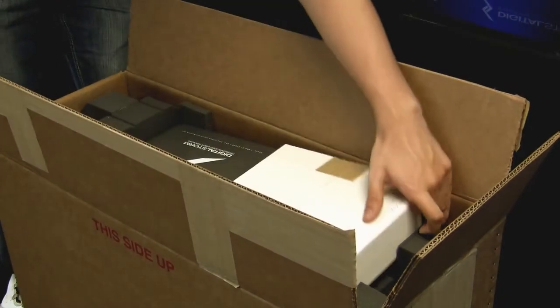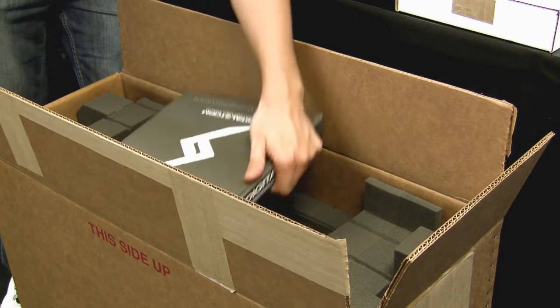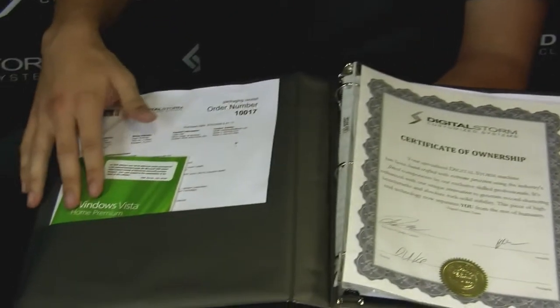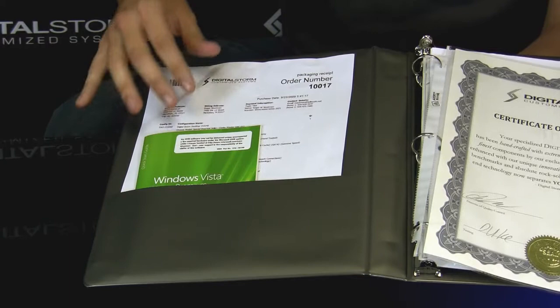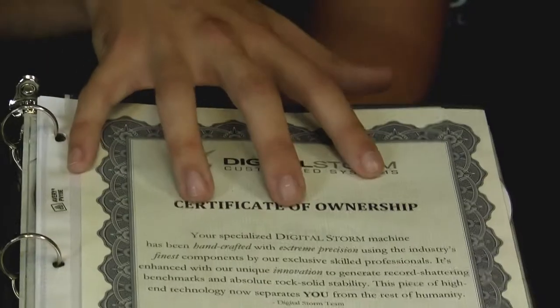Inside you'll find the accessory box with all your additional parts that came with retail hardware, and then your binder. This is your binder from Digital Storm. On the left hand side you'll see your guide for your operating system, either Vista or XP. You'll also have a piece of paper — a document with your order number and your configuration. On the right hand side, you'll see the certificate of ownership.